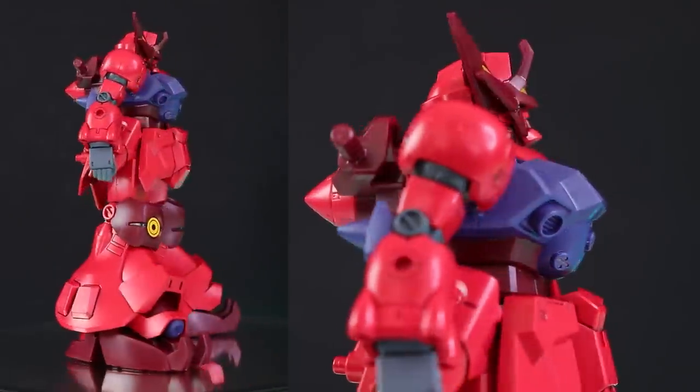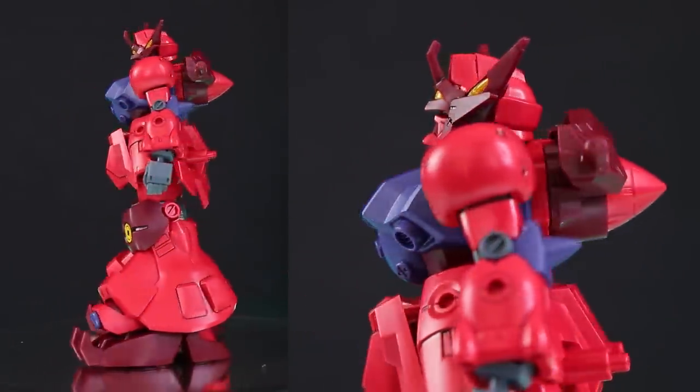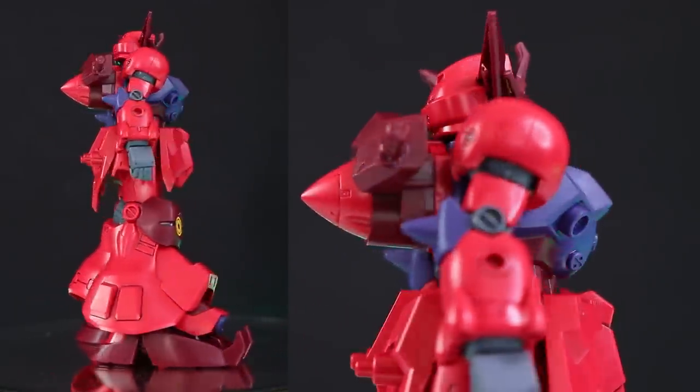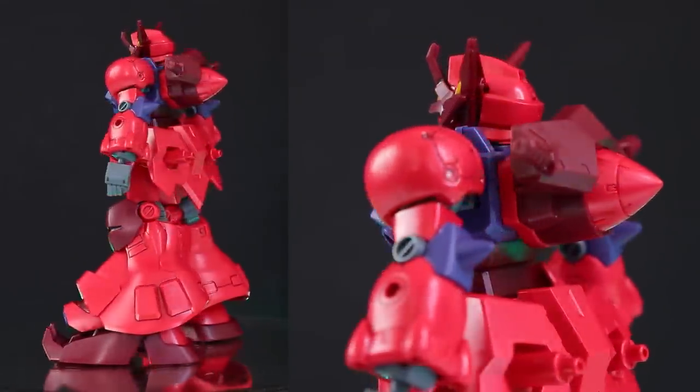I'm guessing the old High Grade GP02A was a fairly okay kit back in its day. There are a couple of stickers — on the knees and on the shoulder section. Otherwise it looks quite cool. There are some hollow segments here and there, but they're not all that apparent, and we have some nice clear sections on the head.